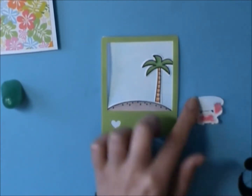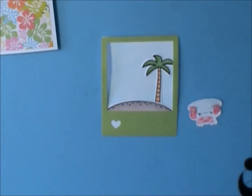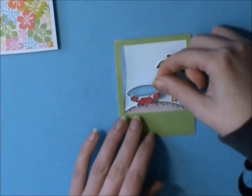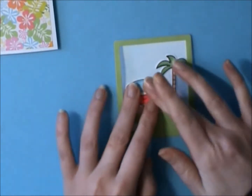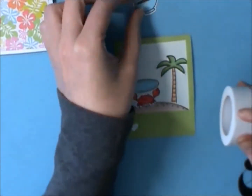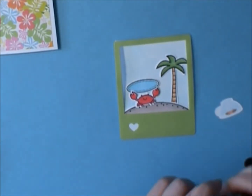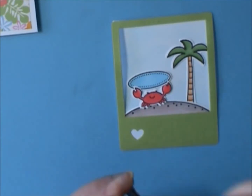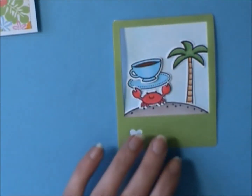My inspiration for this card was it's been cold here this spring, and so I was thinking about being away at a tropical inclusive, and it just gave me the idea for the little crab to be stealing all the luxuries from an inclusive hotel. He's stealing away his cup of coffee for the morning so he can enjoy his tropical day. I'm just putting the coffee cup up on some foam adhesive and sticking that down.